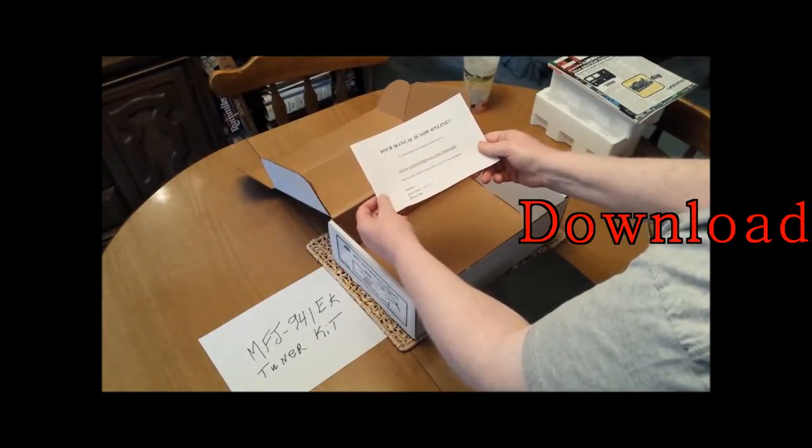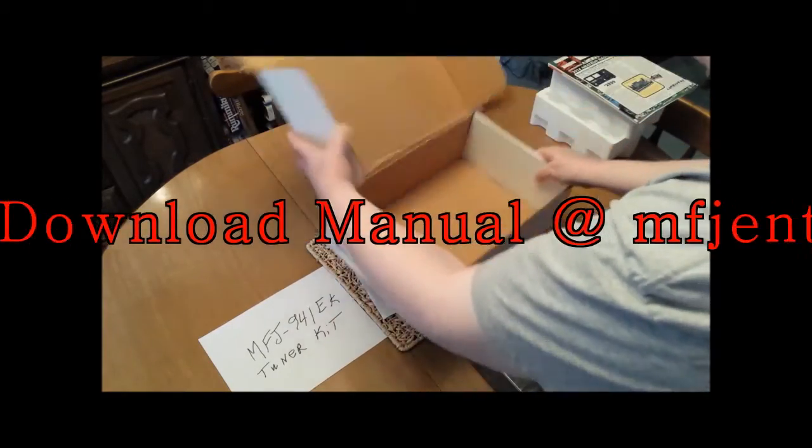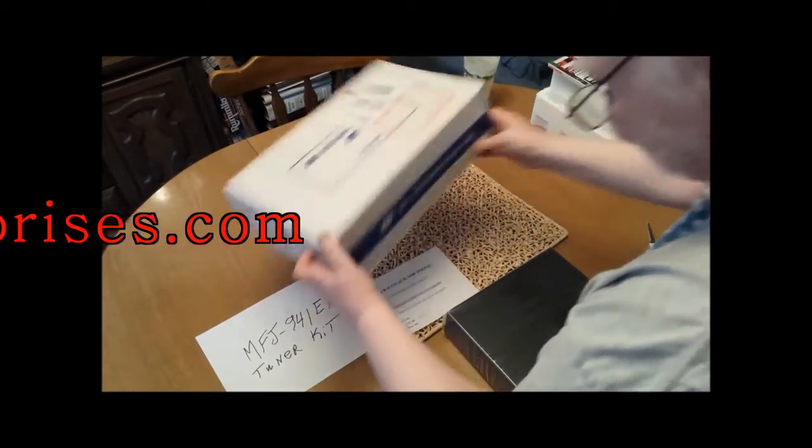You want to download the manual — it's a lot better than having to pay to ship all that paper. They do a very nice job on this manual; it's put together very, very well.